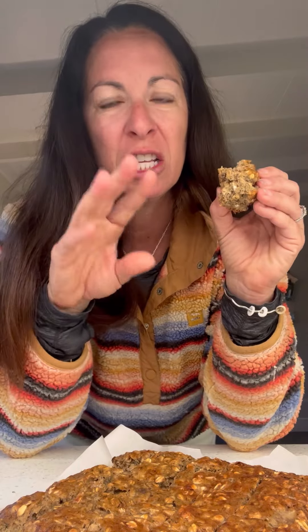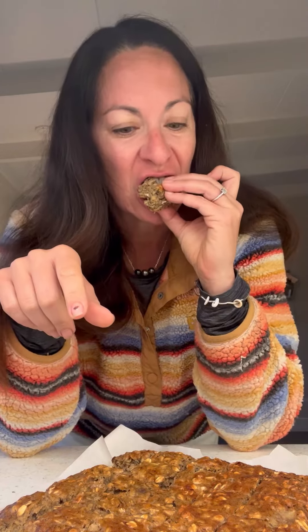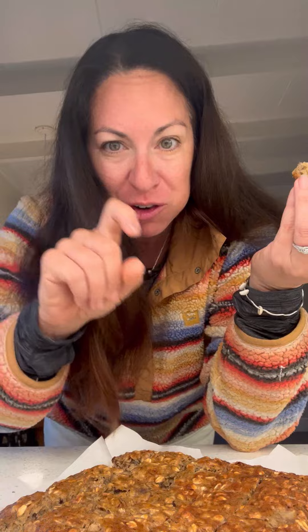It's very sweet too, but there's so little sugar. I let the bananas do all the talking here. Have a great day. I'll let you know what my students think of it when they taste it, because they're very honest.